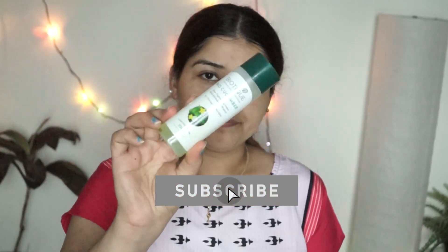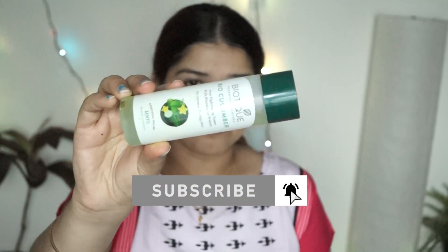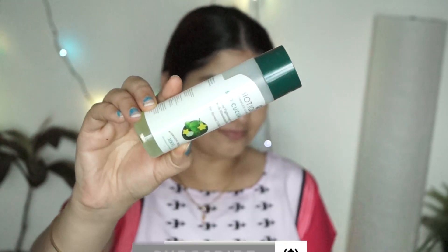Now I am using Biotic Cucumber Toner. Many pores are visible on our face, and toner helps close those pores. You should use toner so that the pores are closed and there is no dirt or risk of pimples.